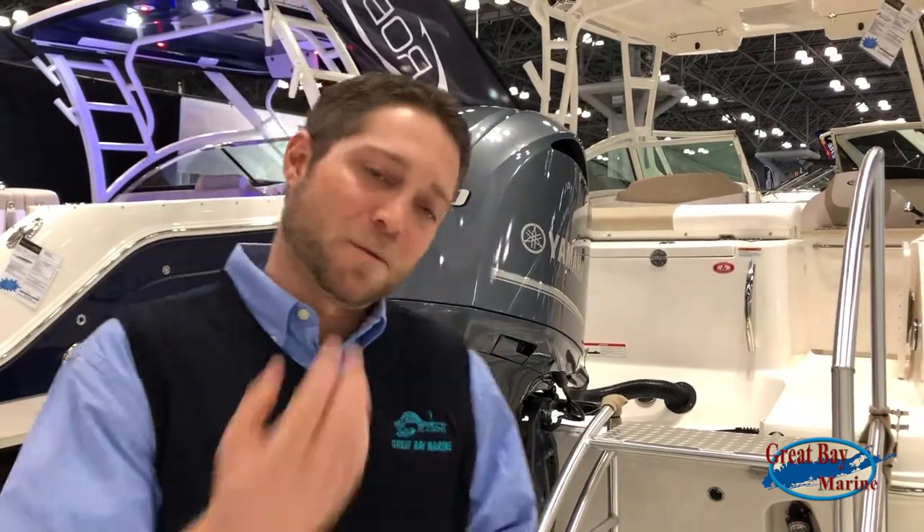This is Steve Smith with Great Bay Marine, here to show you the Ribalo R247. Come on, let's go check it out.